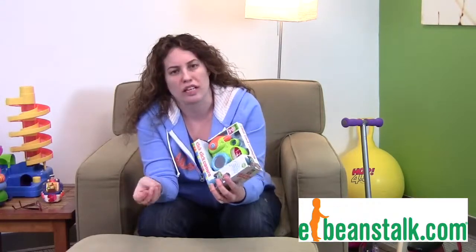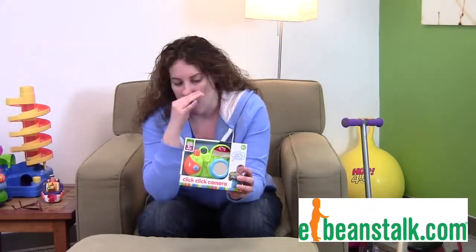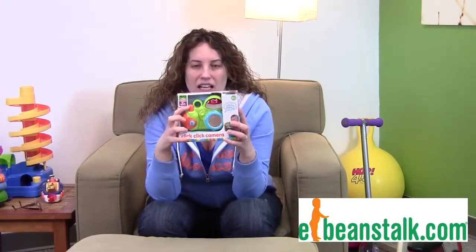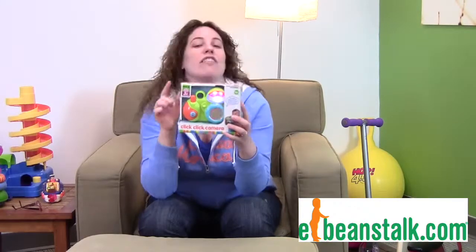This toy helps with their dexterity, social skills, and all that fun stuff. It plays music and gives reinforcement back, so your child can look through the little viewfinder, click the button, and there you go.